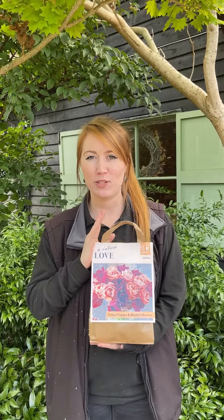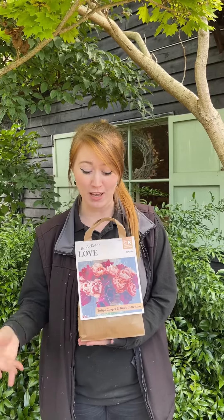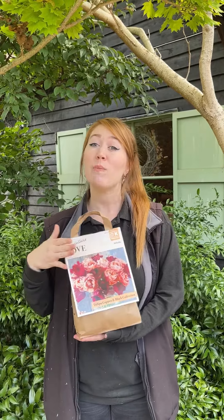And lastly, what I wanted to bring to your attention is this fabulous value pack here, which I think is going to be my favourite for this year — it's called our tulip copper and black collection, with these really beautiful peaches and salmons. It's absolutely gorgeous. This would be great if you wanted to plant a selection of tulips to bring into the house as cut flowers for a little bouquet in the kitchen — that would be absolutely gorgeous.